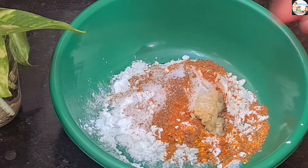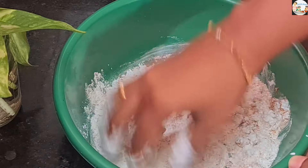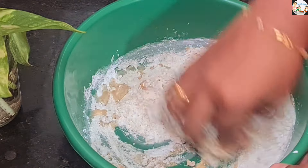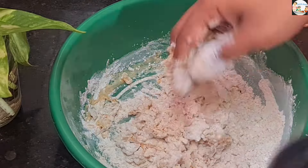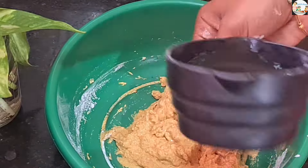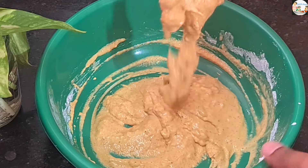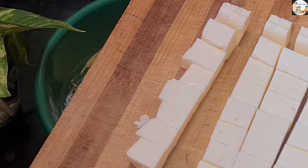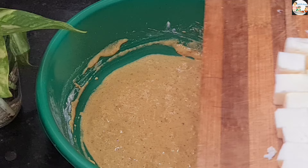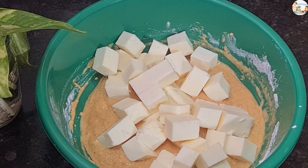Mix it in the pan and add a little bit of paste. I am doing this in deep water for a few minutes, so I will add water. We will mix it in a little bit. I have 250 grams, and mix it well.